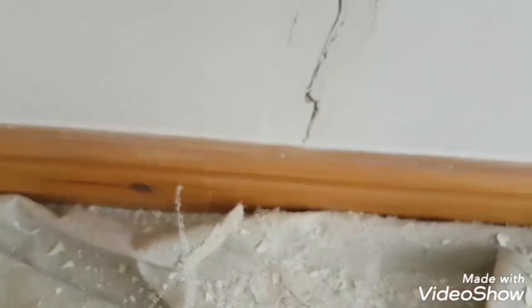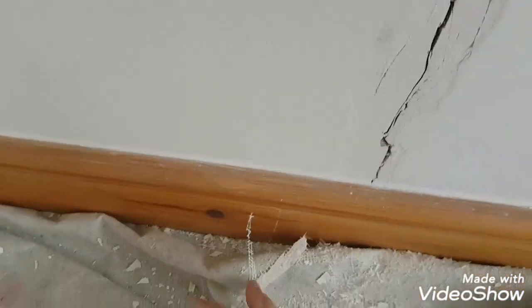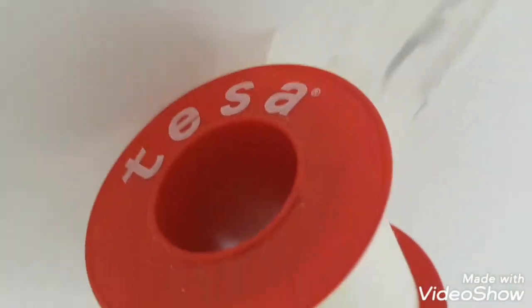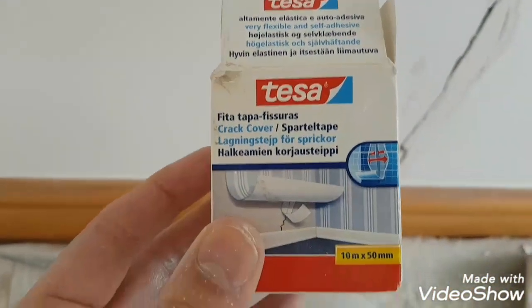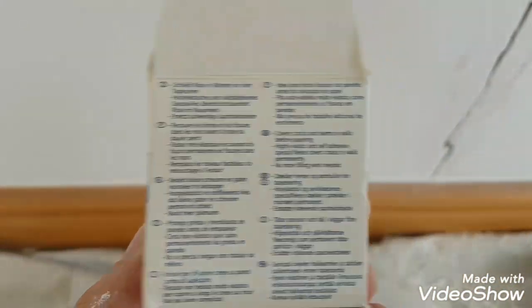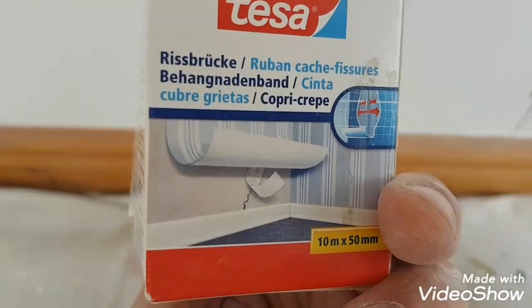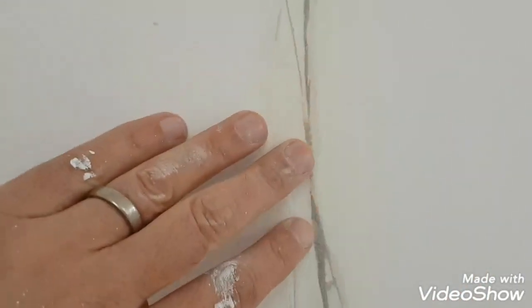Someone's had a go at it before, so I'm not going to use that gauze stuff this time. I'm using this — Tessa crack tape, here's the box. It's meant to be brilliant for masking up cracks under wallpaper and stuff like that. With this particular crack, it goes on so smooth, but there is an indentation.